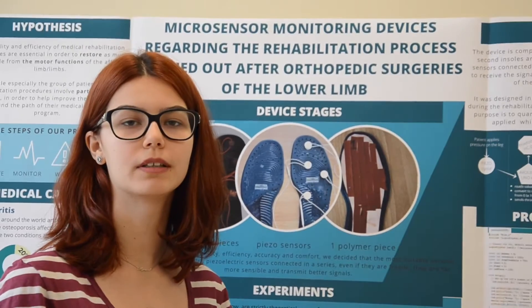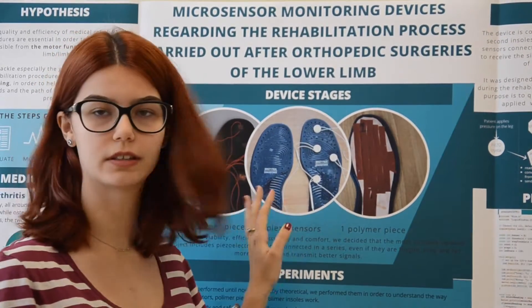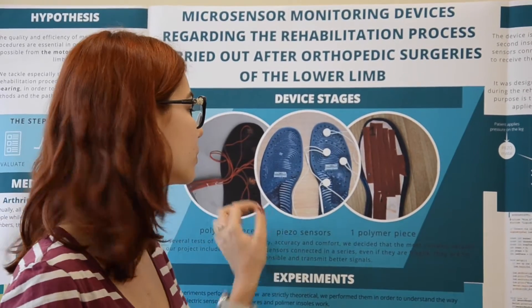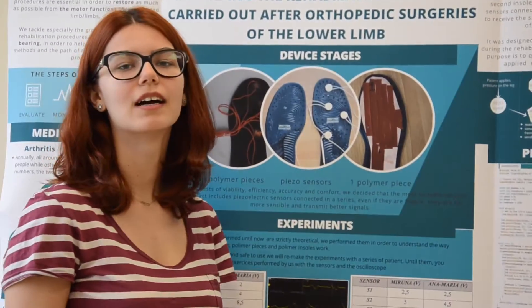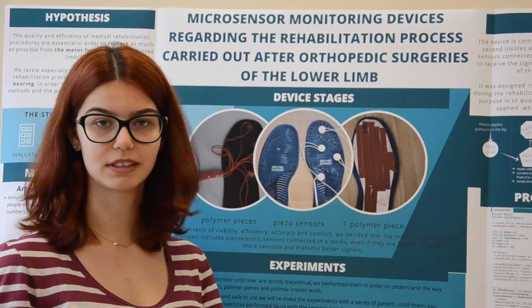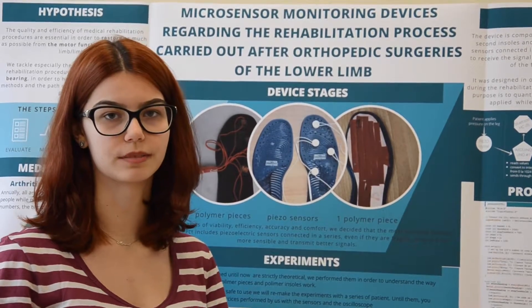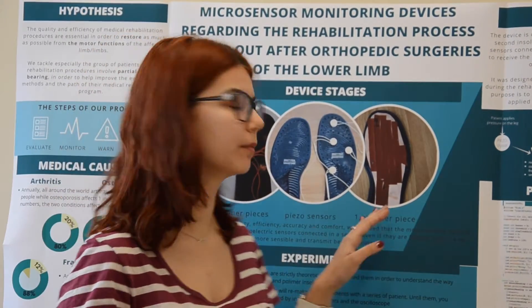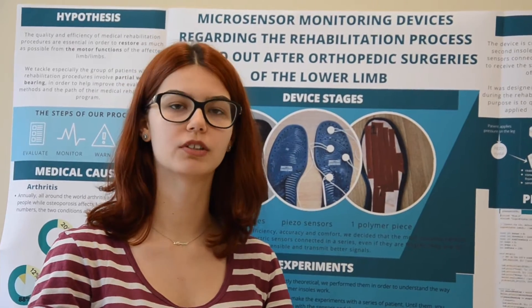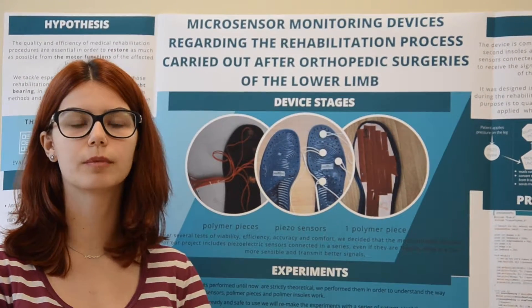During our project, we tried different materials and designs for our insole. The first design used 5 piezoelectric sensors that worked individually and measured the pressure in specific spots. Our second design was similar to the first but we used polymer pieces that have high resistance but lower sensibility and couldn't measure small pressure differences. We also tried a one-piece polymer insole but it had the same problem — it couldn't measure small pressure differences.